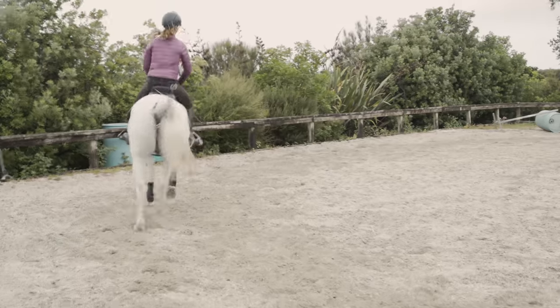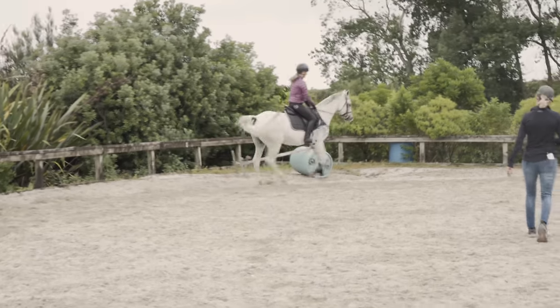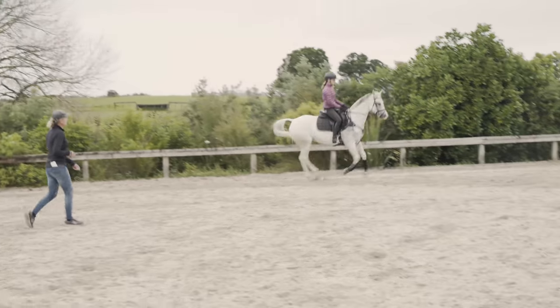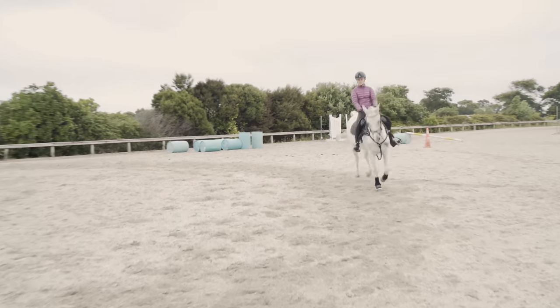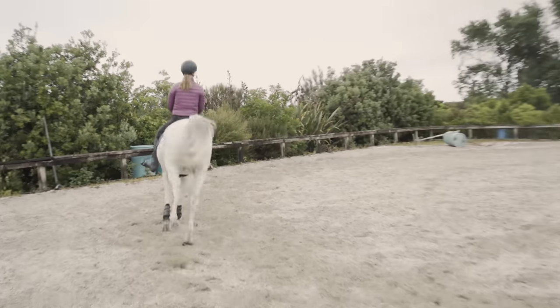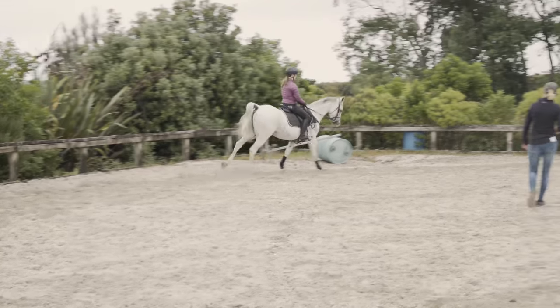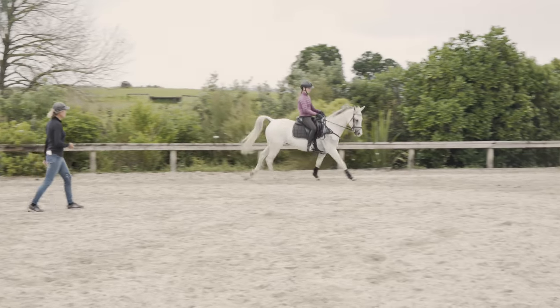Change the rein. Remembering if your canter is four beat, we're trying to keep the horse soft through his back and soft through his neck. So it's super important that you have elastic elbows and a straight line from your elbow through to the bit, so that you get a nice elastic positive thinking hand, not a downward pulling hand. It's also really important that you keep the hips soft.